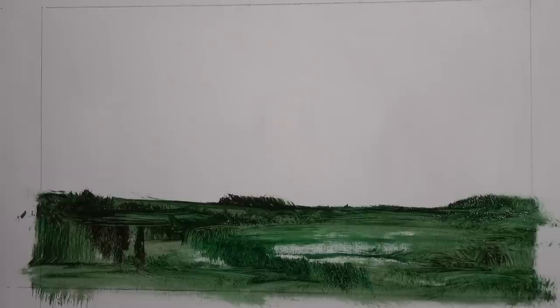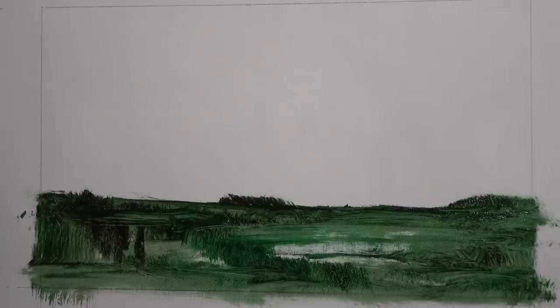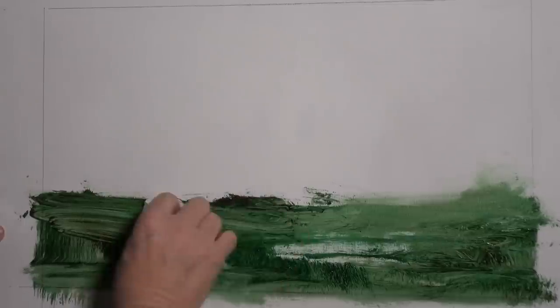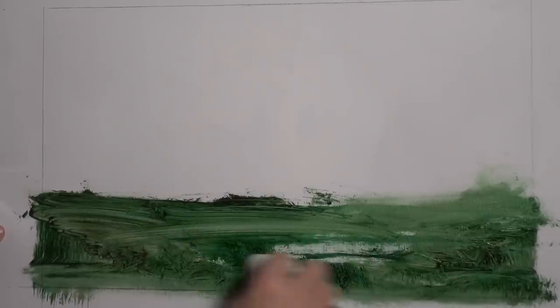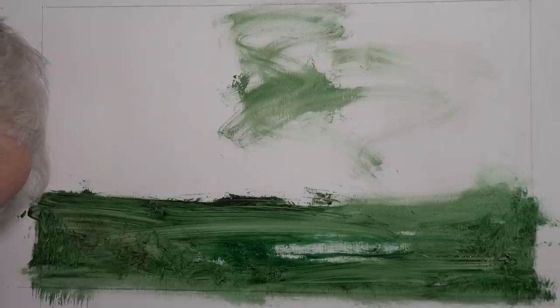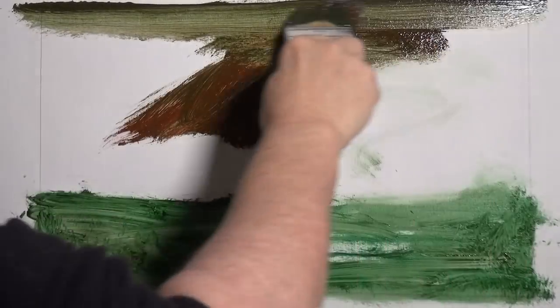This first painting is going to be more tonalist, and the second one — painted on the board further down — will have a little bit more colour to it. I really enjoy tonalism. It's fascinating because you can start painting something and then do a bit of wiping. I'm going to put some tone up here and a little bit more red in the sky.